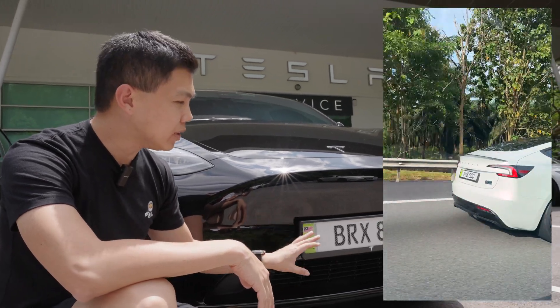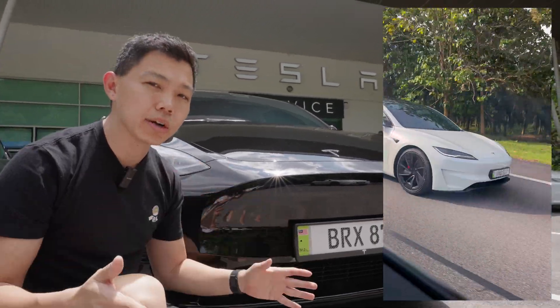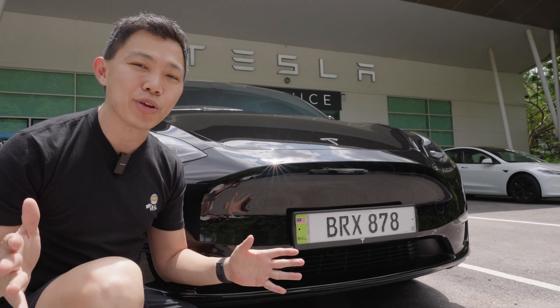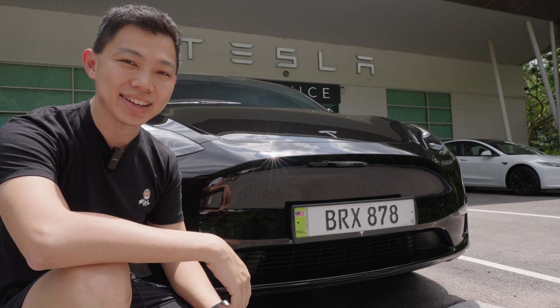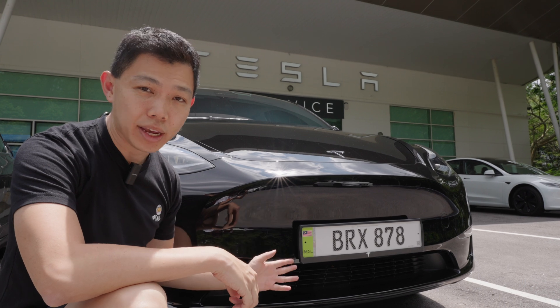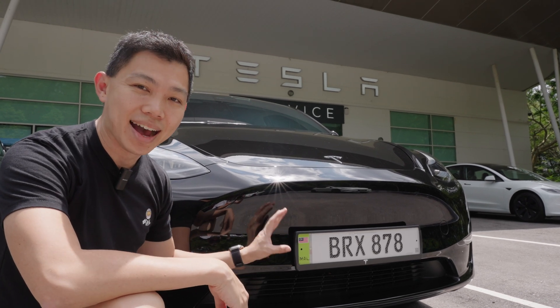Once all EVs have this new car plate in the future, the government will also roll this car plate out to all cars, including hybrids and internal combustion engine cars. Let me know what you think in the comments about these new car plates — I think they look great.